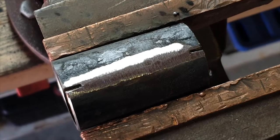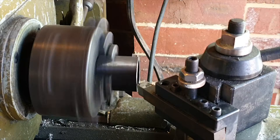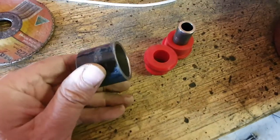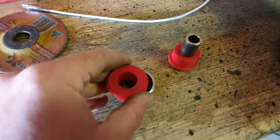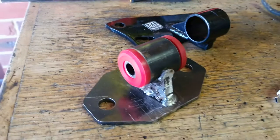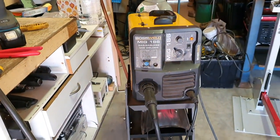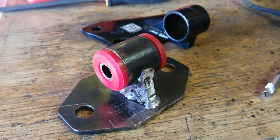Hard to say how much penetration that has, but I'm sure it'll be okay. These are a tight fit — beautiful. I might have to redo this because I don't think it got enough penetration. This little welder doesn't have enough amperage to get through that 5mm steel. Anyway, yeah, ugly — very ugly — but it'll do for now.